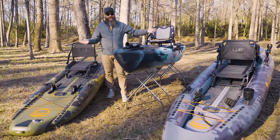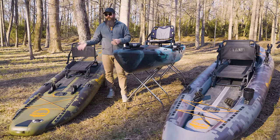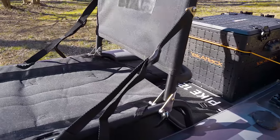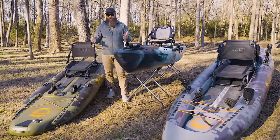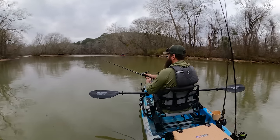I think the Pike Pro and the Cuda 126 from NRS are probably the best examples out there of a purpose-built fishing kayak that's also an inflatable, and they're the best comparison here. It really just depends on what you're doing with the boat, where you're using it, and what your storage and versatility needs are.